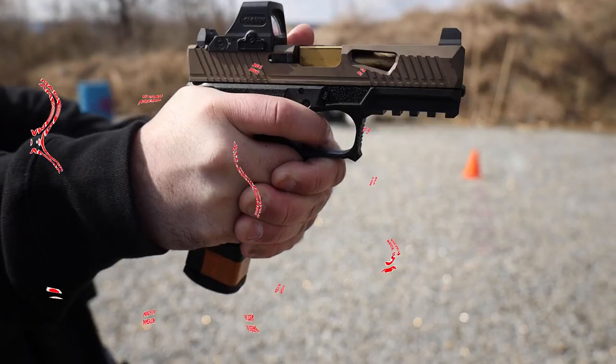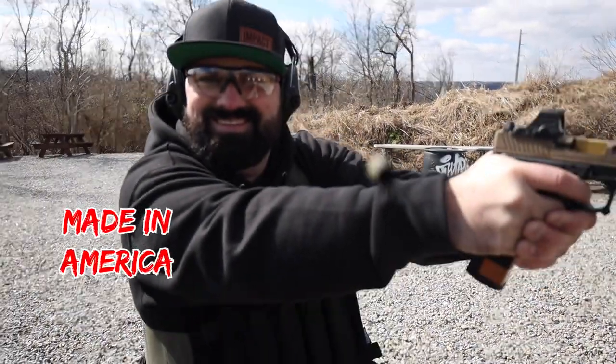Do you want your gun to shoot flatter than the earth itself? Toss in one of our ported barrels and you're ready to go! Bam! Made in America!